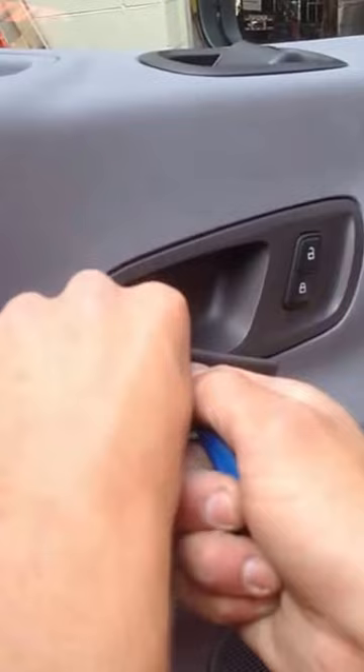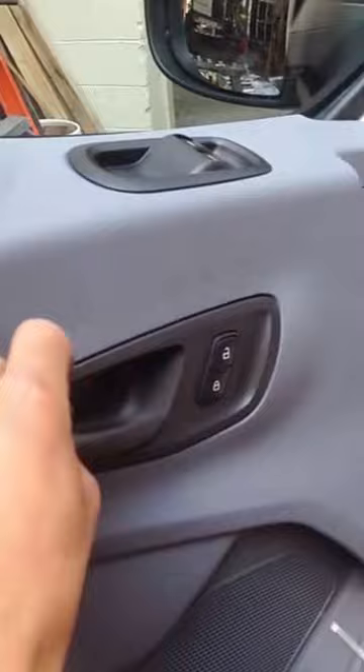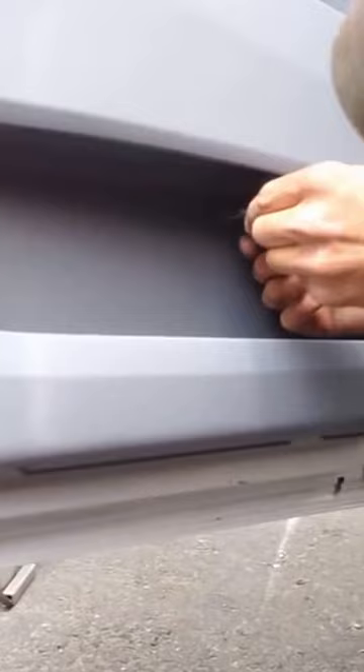There's one, two, one, three, four, ten — counting out the screws or fasteners to remove.